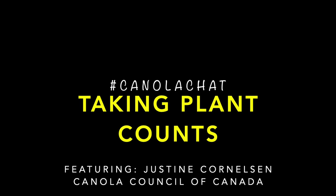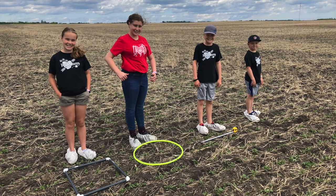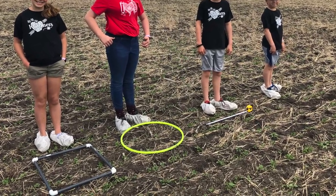Hi everyone! I am Justine Kornelson, agronomy specialist with the Canola Council of Canada, and today I've got a team ready to learn how to take canola plant counts using different methods.